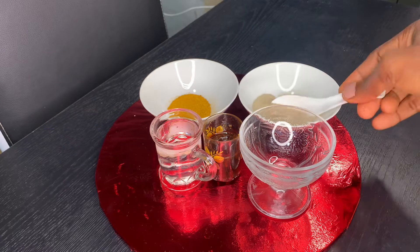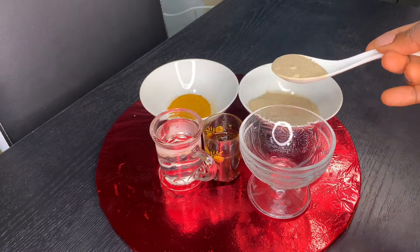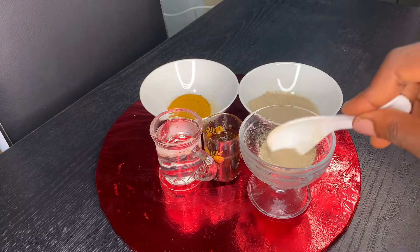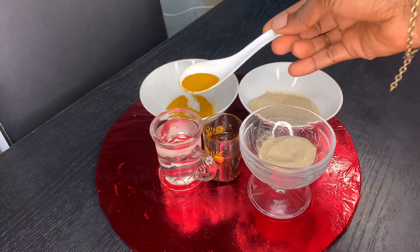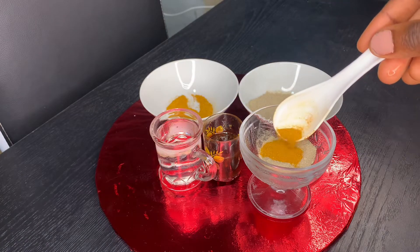I'm starting off by adding one tablespoon of the bentonite clay into my mixing cup. After that, I'll go ahead and add half a tablespoon of the turmeric and mix this together. You can always double this recipe if you want more.